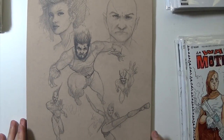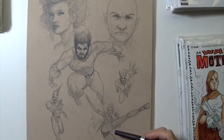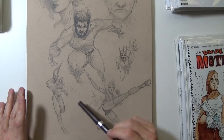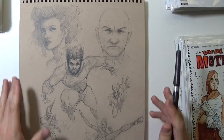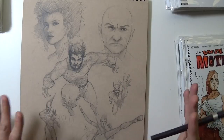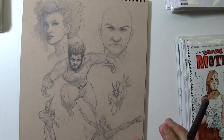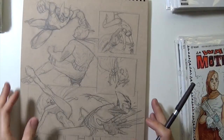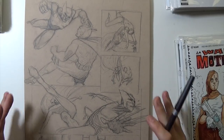This is a random sketch page — Wolverine kind of jumping out at you — and then some different poses. This might be Psylocke, I'm not really sure who that was supposed to be, and Professor X is kind of right there. This was just a rant page; I don't even know what I was thinking. I think I was just working on figures and comic book characters, which is definitely what I've been focusing on lately.